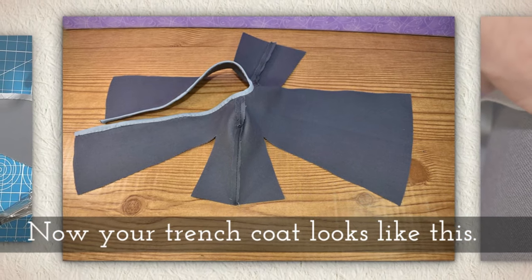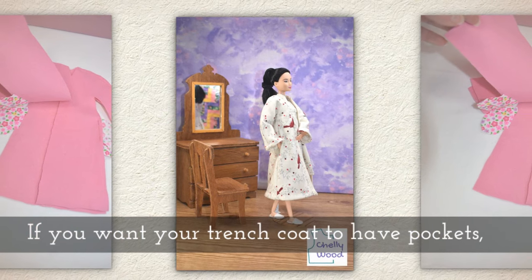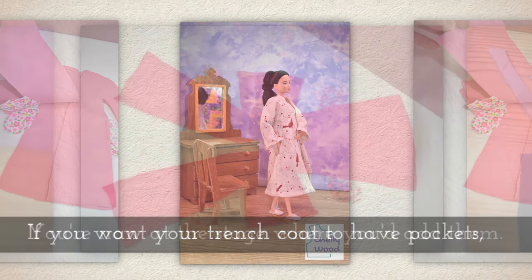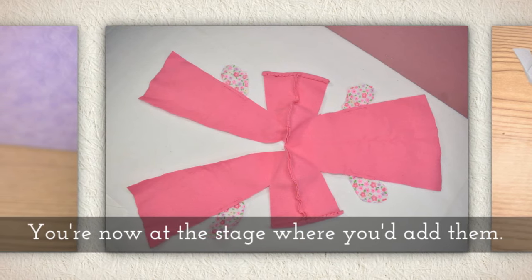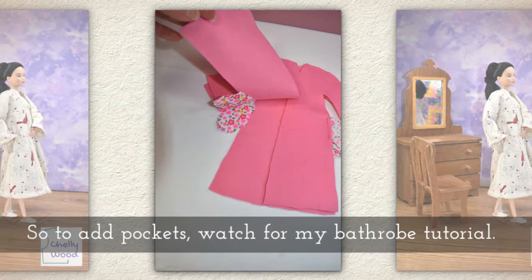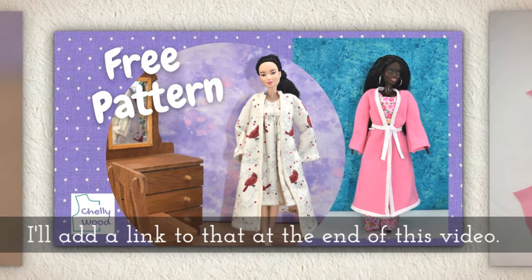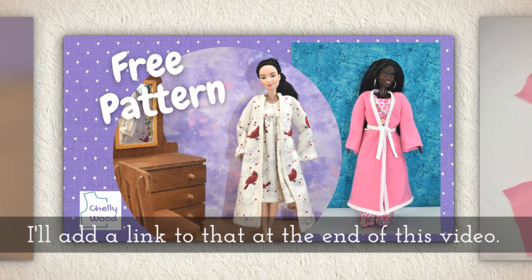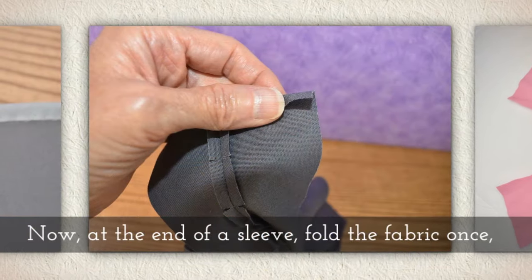Now your trench coat is going to look like this. If you want your trench coat to have pockets — and they are in the pattern — you're now at the stage where you'd want to add them, but I'm not going to include that in this video. To add pockets, watch for my bathrobe tutorial; I'll add a link to that at the end of this video. You'll attach pockets just like we do with the bathrobe.